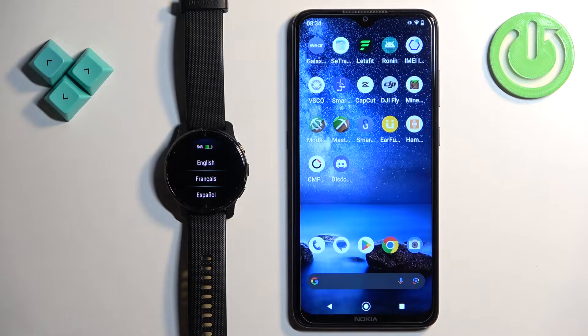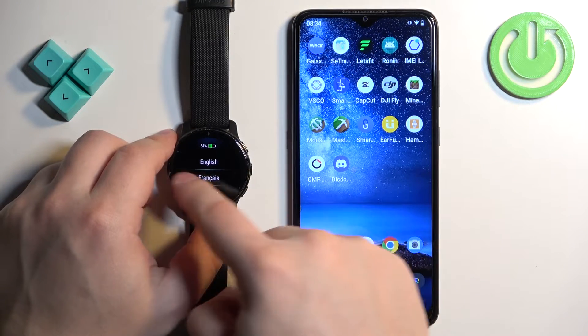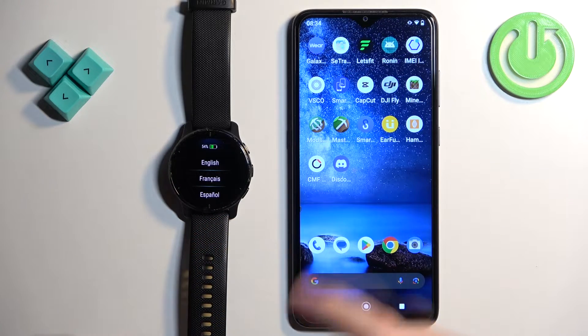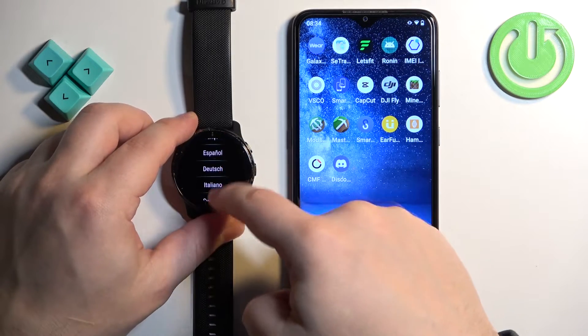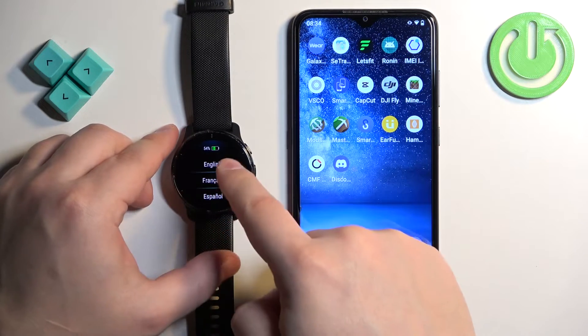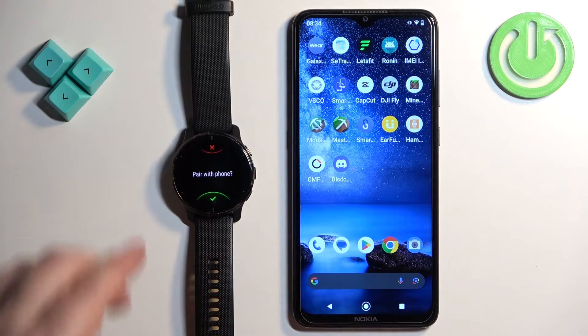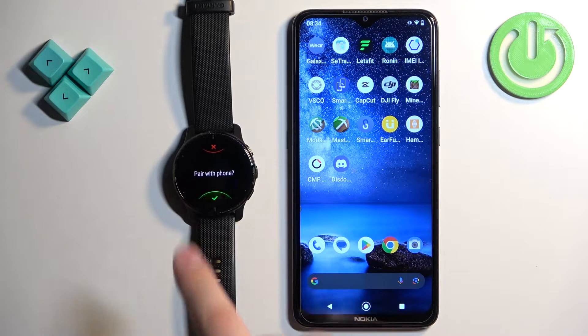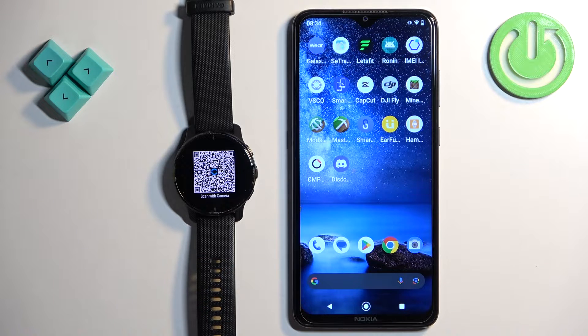If your watch is brand new or has been reset, you will see the hello message on the screen. Tap on the screen to continue. It will open the list of languages — scroll through the list, find the language you would like to use, and tap on it to select it. Now we're being asked if we want to pair the watch with a phone. We want to, so tap on the check mark to confirm.